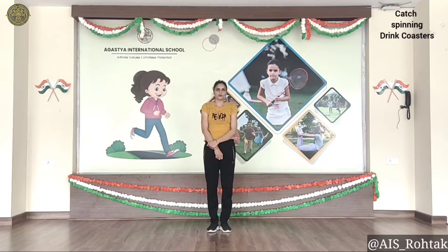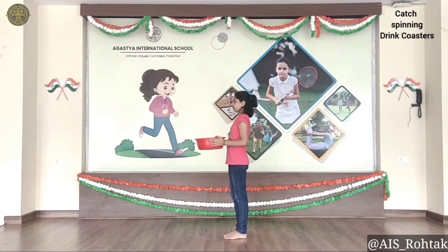Hello everyone, how are you? I hope you all are fit and fine. Today we are going to do a gross motor skill activity: catch spinning drink coasters. Flip the drink coasters backwards to make them fly slower and let them fall down from a balcony or elevated area for children to catch with a small bucket. Let's start!